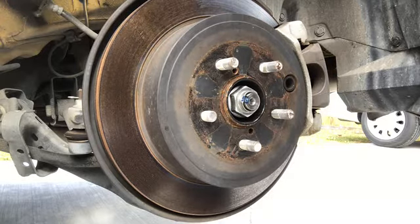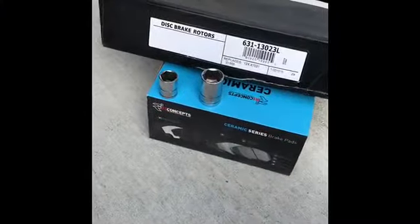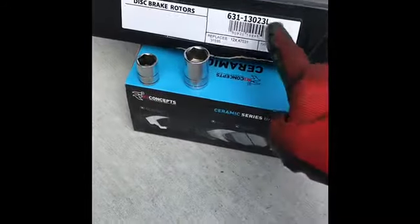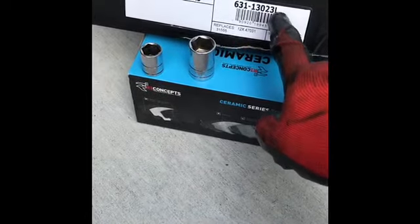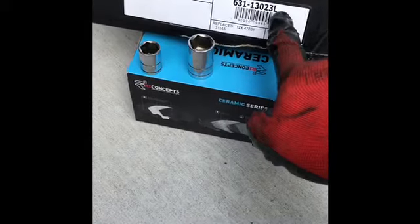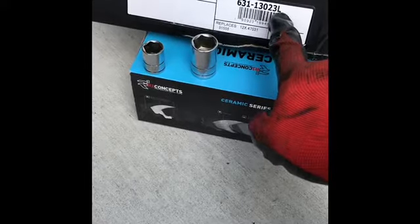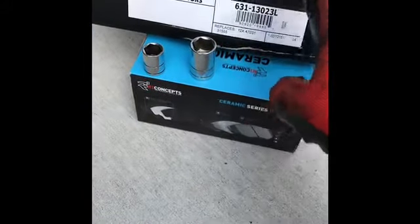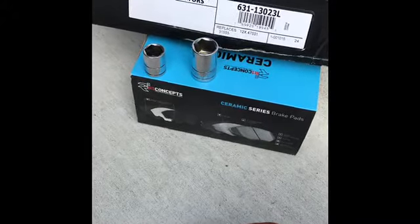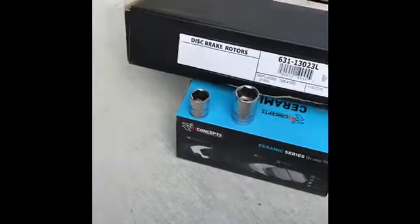To get started, we need a 9/16. One thing about the R-concept rotors is that on the box it will tell you if it's the right or left side. At the end of the part number they have an L or R — R means right, for the passenger side. They also come with the ceramic series brake pads, which look very good. So we need those wrenches to install it right here.